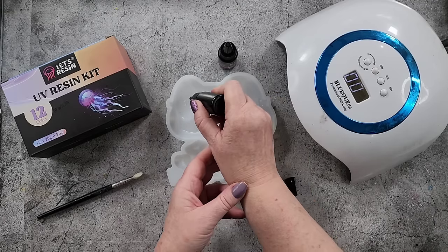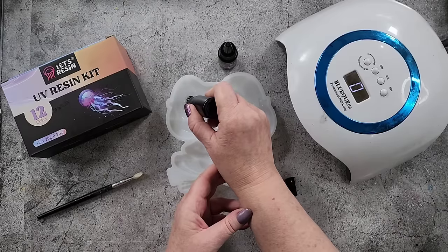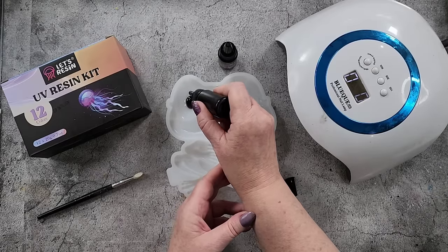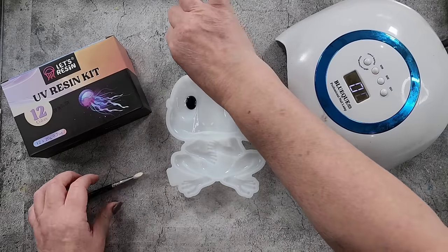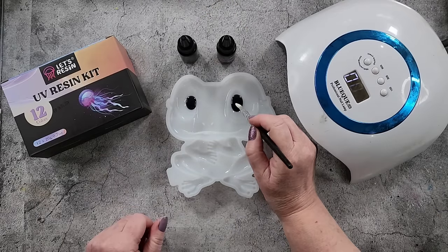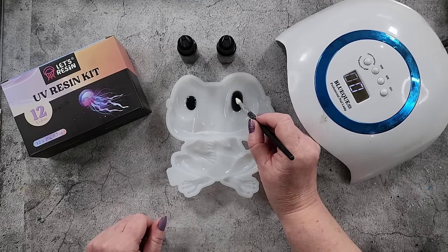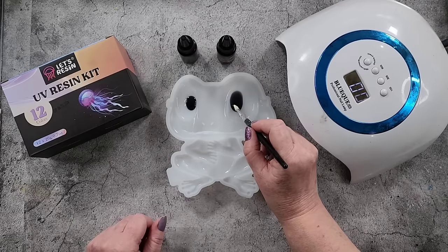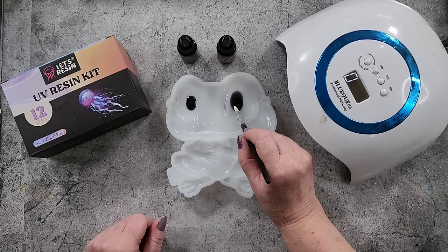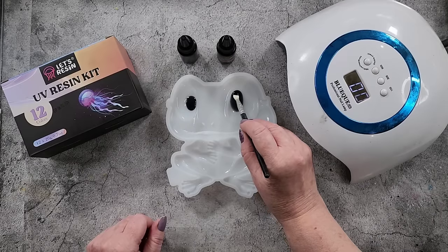Hopefully it's not going to be too deep. I'm just going to do a little bit like that and then spread it to the edges. You can see where the depression is there for the eyes, so it should be easy enough.